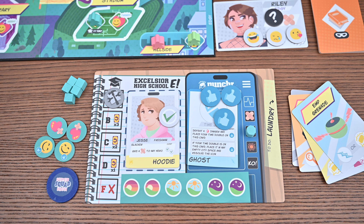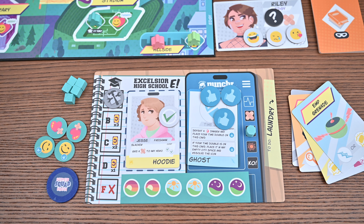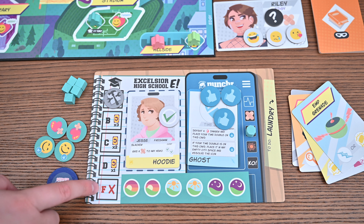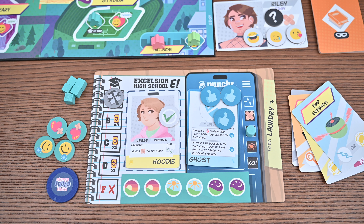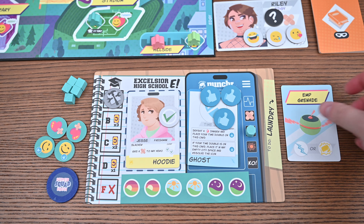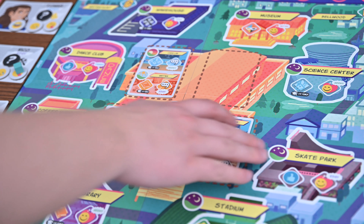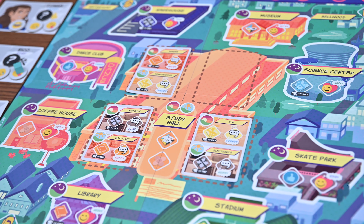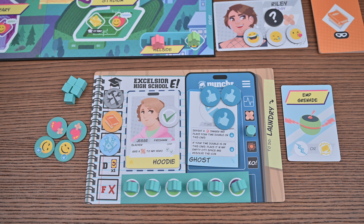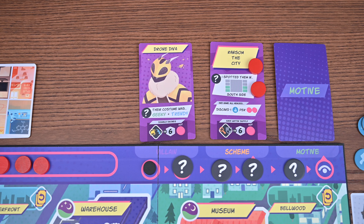Once all players have taken actions you'll end the day. You'll first check grades — your grade is the best visible letter grade, and if any hero has a failing grade you've unfortunately lost the game. You'll then refresh costumes based on your letter grades, choosing costume cards to return to your hand from your laundry. You'll draw two new schoolwork tokens, return your action tokens, and refresh the city cards on the main board drawing cards equal to the number of players. You'll pass the leader token and you're now ready to begin the next round. If at the beginning of the round there are no crime cards for you to draw, you have also lost the game.